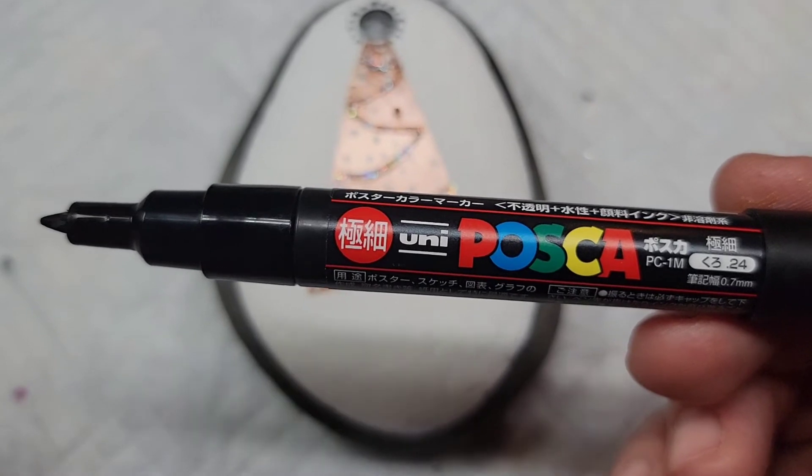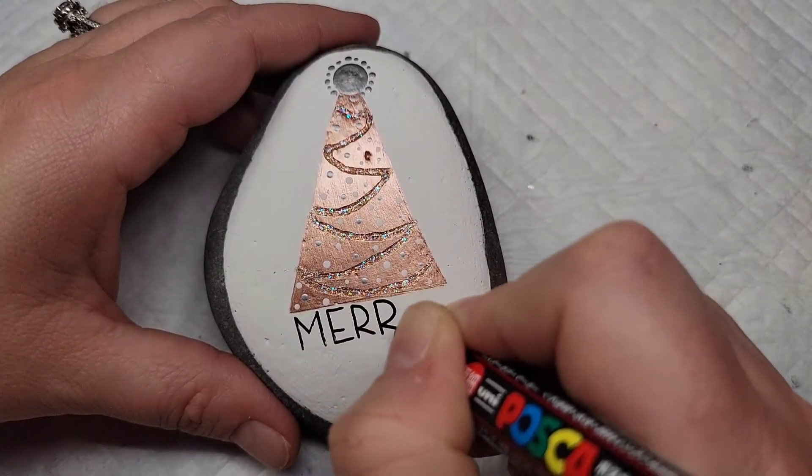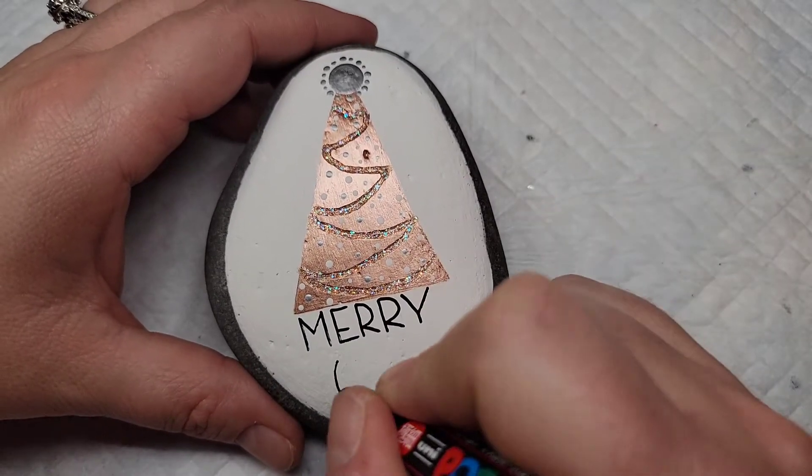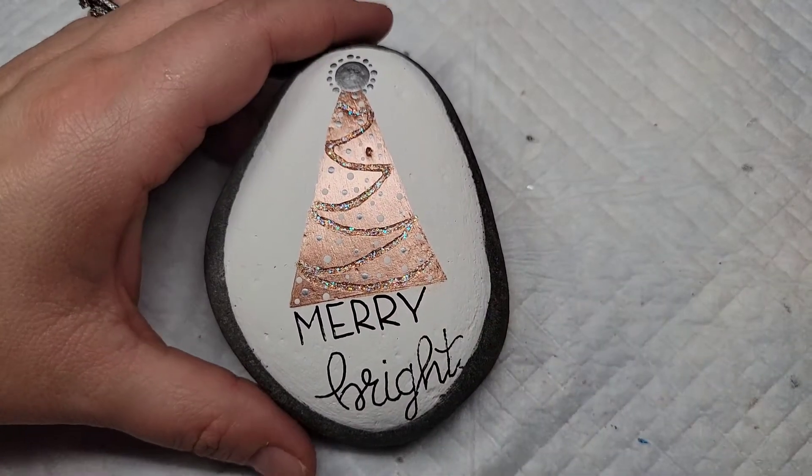Now I'm going to take a black Posca paint pen, a PC-1M sized, and I'm going to write merry and bright. I'm going to write merry in print and then bright in script, but you can do whatever is most comfortable to you.